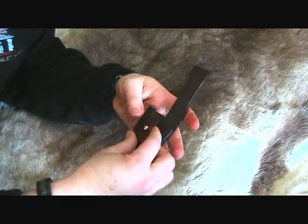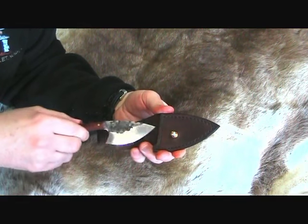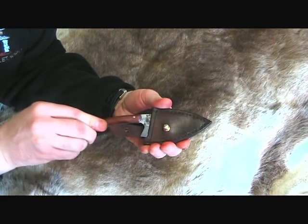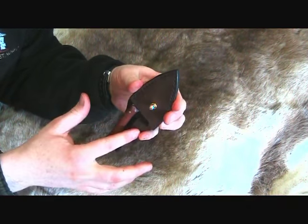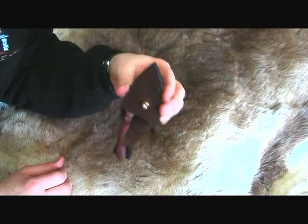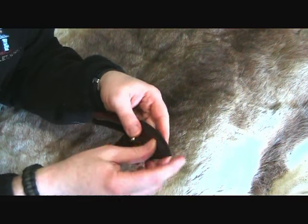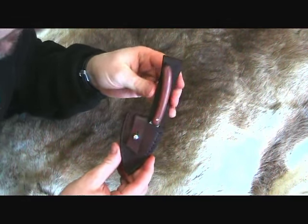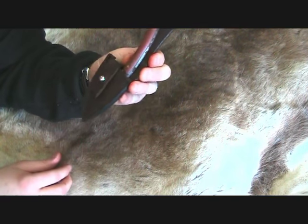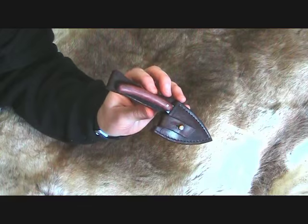Speaking of that, let's see what it looks like inside the sheath. Before the strap is attached it's still very secure and solid in there, but the strap is there just to make sure there is no movement in the sheath at all. All in all, I'm really pleased with it and I think it turned out well.